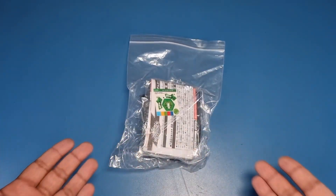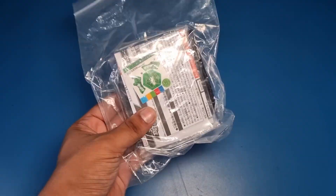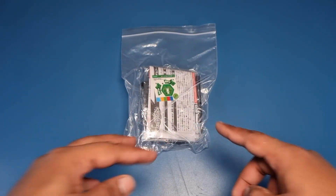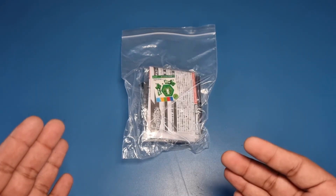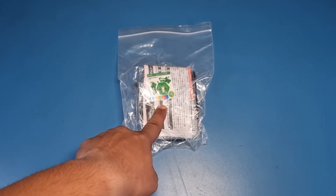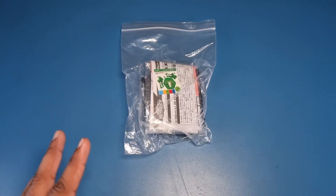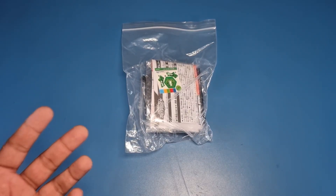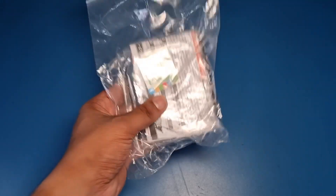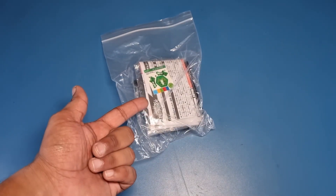Hi guys, I'm back again with another amazing video. As you can see, I got a burst remake of Pegasus here. Today we're gonna unbox the burst remake of Pegasus. I hope you're excited because I definitely am. We'll see how this green colored Pegasus is gonna look like. Before we jump into this unboxing, if you're new here make sure to subscribe because I bring these amazing videos on a daily basis. Now without wasting any further time, let's unbox this.